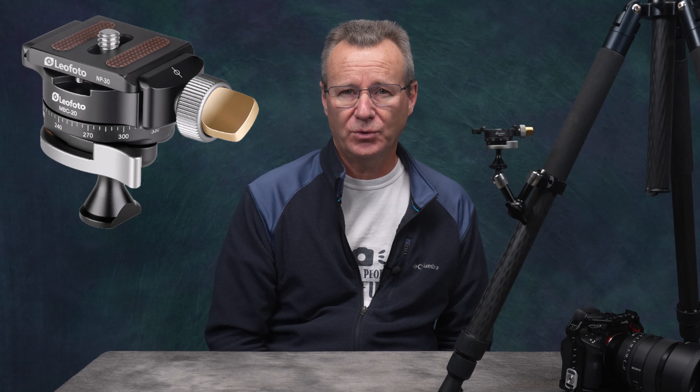The MBC20 ball head from Leo Photo is a lightweight and extremely versatile inverted ARCA Swiss-style ball head — a phenomenal tool for any photographer or videographer looking for a reliable mounting option. In addition to its own unique features, when you combine this ball head with a tripod collar and magic arm, you get a mounting system that's lightweight and offers a number of use cases. Let's jump in and take a look.